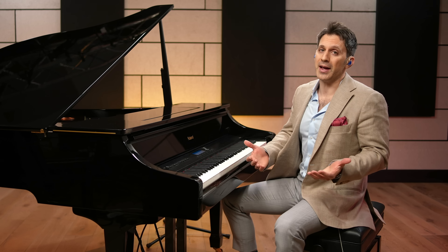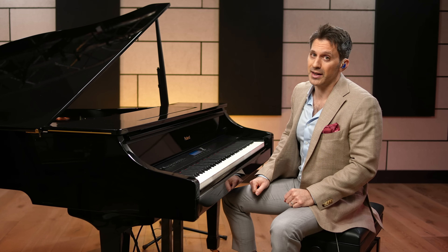Ragtime kind of allows you to be a whole band just in one instrument. So if you want to learn ragtime or stride piano, you have to start by learning this stride left hand. That's the most crucial element. You can think of this stride left hand as kind of approximating a marching band.